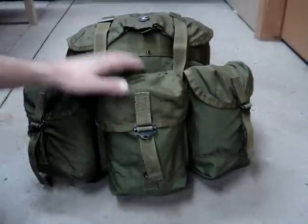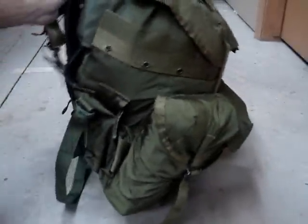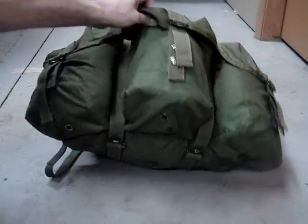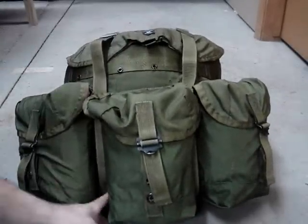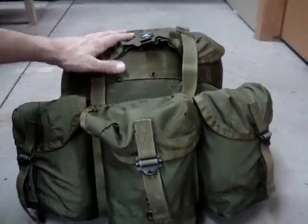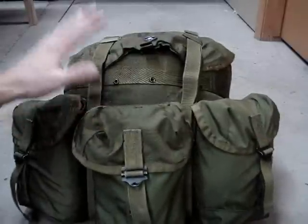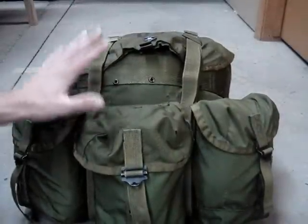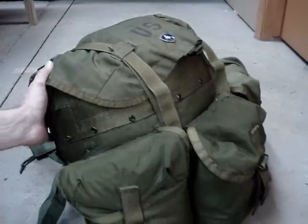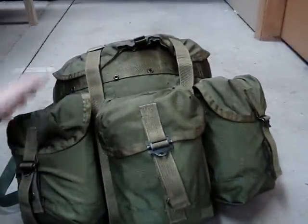Here we have the finished product. You can see it's about half of the volume that the medium Alice would normally be, but it's not on the frame. You still have full access to the outer pockets, your flap straps and the buckles down below, and obviously the top flap compartment for maps and what have you. I've just gone ahead and stuffed this thing full of a bunch of stuff just to show — if you're looking to use it as more of a day pack, little patrol pack, or assault pack — and in its regular configuration it's just too big and floppy, you can go ahead and fold it down half size and it still carries a ton of stuff in the much smaller configuration.